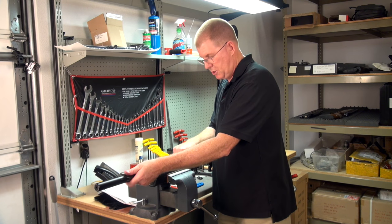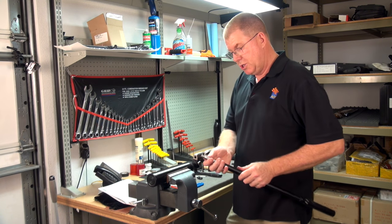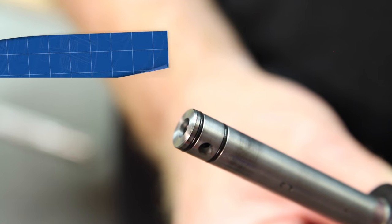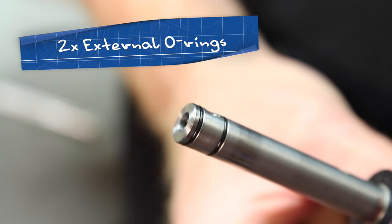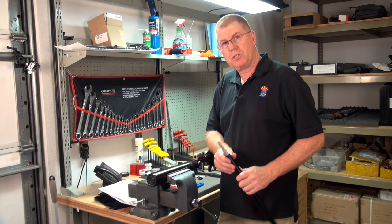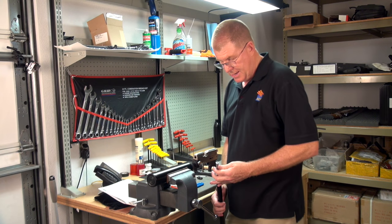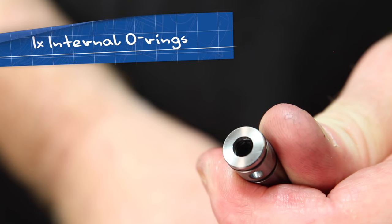The barrel should come out fairly easy — slides right out. As you can see, we have two O-rings on the outside, the external O-rings, and then — in this case we're working with a .22 caliber today — there is an O-ring inside the barrel, the internal O-ring.